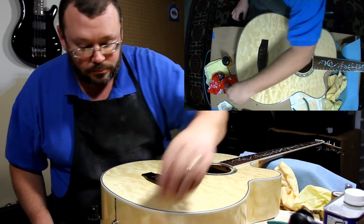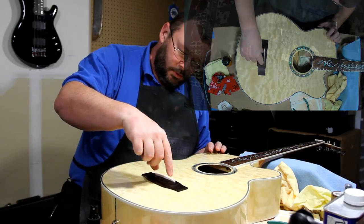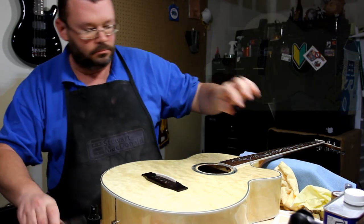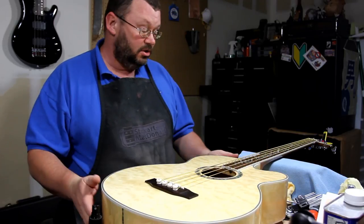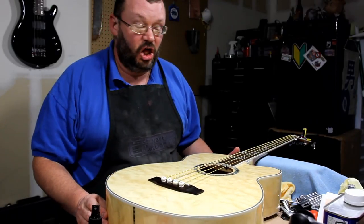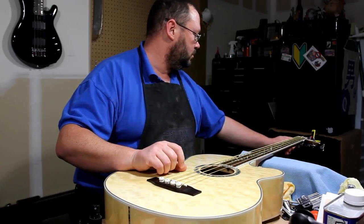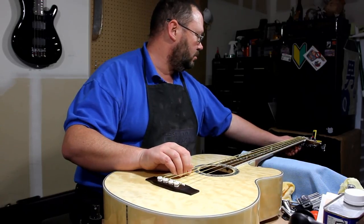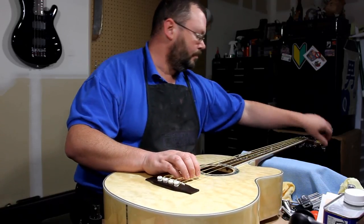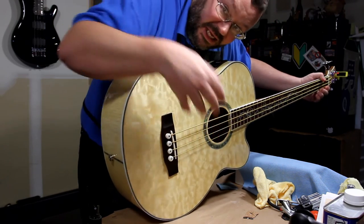Alright, let's put strings on it. Do you like that old-man magnifying glass? Strings are on — I don't know for how long. These are the ugliest strings I've ever seen in my life. They are ugly, ugly, ugly. But you know, they sound okay. We'll stretch them out a little bit, play them a little bit. I like that this guitar looks really great — it's just so big.